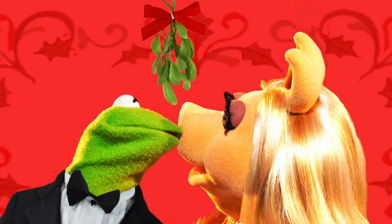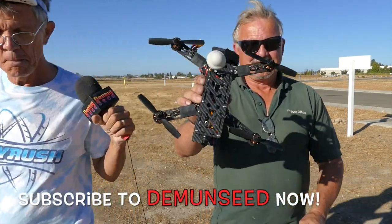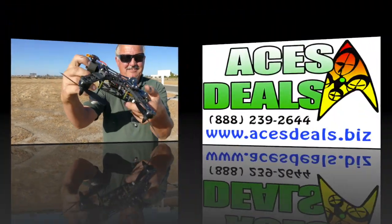Thanks for your time, Terry — I appreciate all the tips. This is Jim Bowers, Demon Seed, back at you on the YouTube Network. You guys have a great evening, and don't forget to kiss the wife for me. See you later, bye-bye.